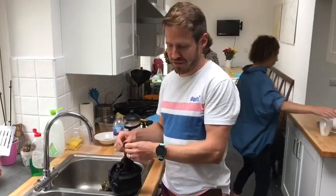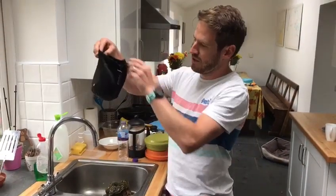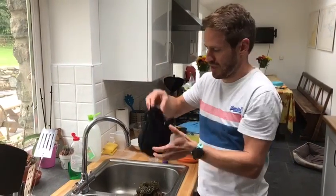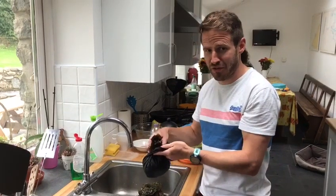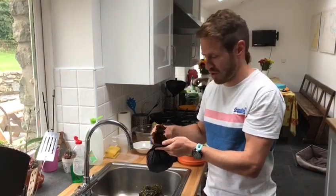So we were out foraging — it was a little bit of an impromptu gathering, so I had to use the inside pocket of my coat to collect all this lava. We've got quite a bit here. We're hoping to have a full Welsh brunch tomorrow, so once we've cooked it we'll see how it goes.